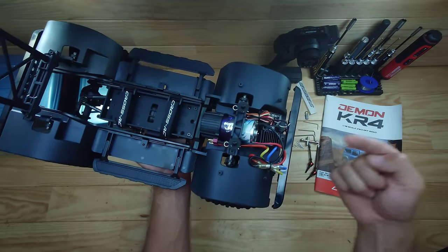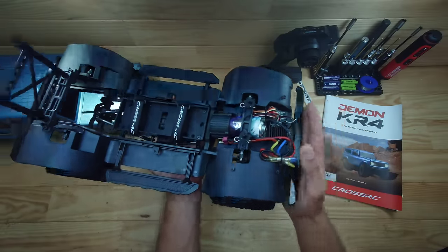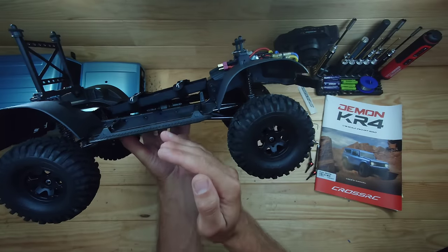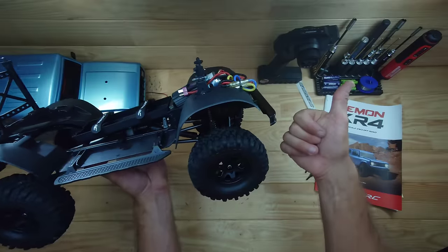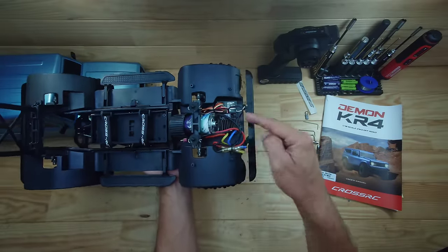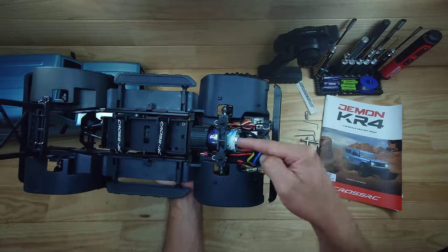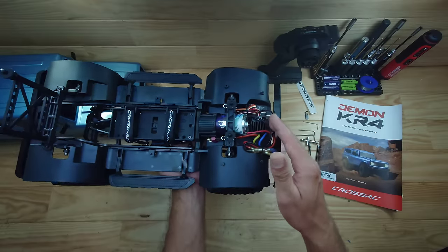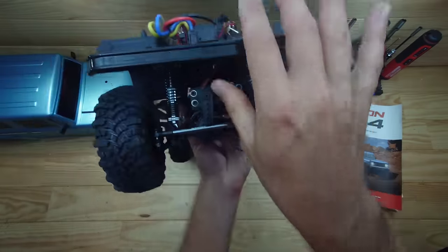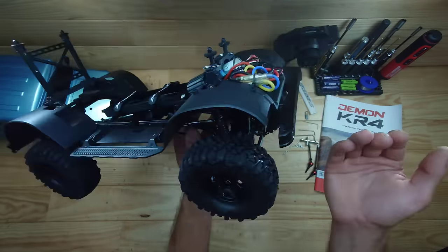Under the body you will find a reason why this is a performer setup. There are no extras to add weight — this is all built to perform. The battery is mounted in the center of the car and pretty low in the chassis, so the center of gravity is very low. The motor position is almost all the way in the front, and just in front of it sits a 60-amp ESC. This is a separate receiver, the motor is 35 turns, there's a T-plug, and the servo is axle-mounted — which always helps with performance.